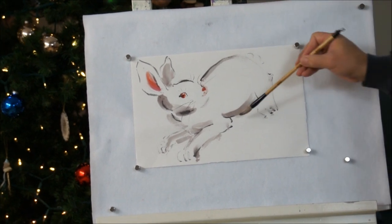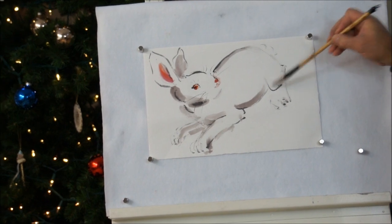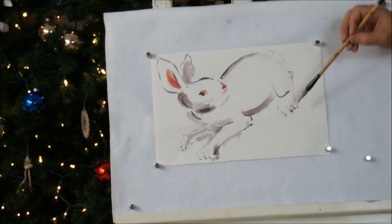When doing the outline, remember just leave a lot of space between lines. The idea comes with the absence of stroke.